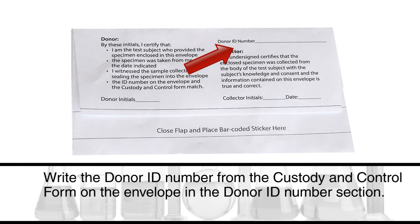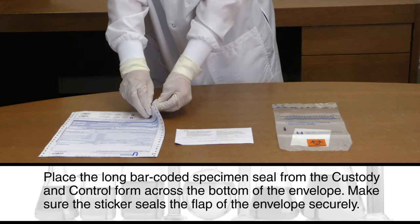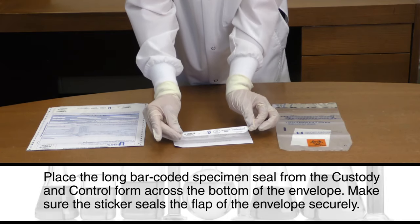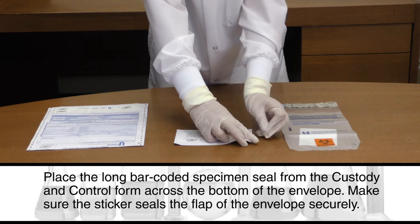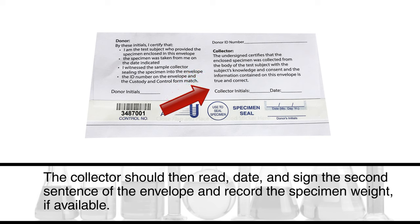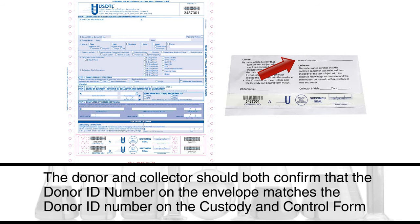Write the donor ID number from the custody and control form on the envelope in the donor ID number section. Place the long bar-coded specimen seal from the custody and control form across the bottom of the envelope, making sure the sticker seals the flap securely. Have the donor read and initial the first sentence on the envelope and date and initial the bar-coded specimen seal where donor initials is indicated. The collector should then read, date, and sign the second sentence of the envelope and record the specimen weight if available. The donor and collector should both confirm that the donor ID number on the envelope matches the donor ID number on the custody and control form.